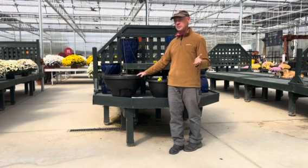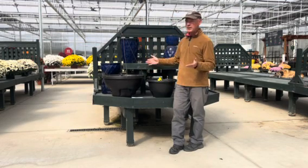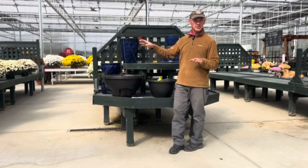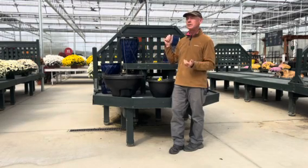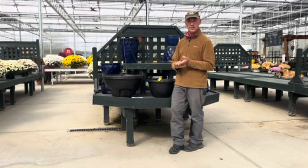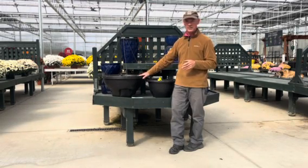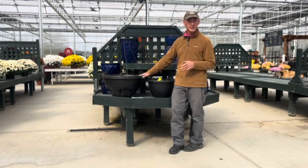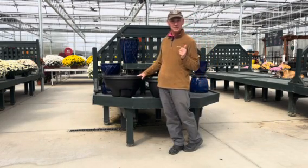We start planting in February, so we need to get the plants ordered and know what we're needing. If you can bring them in and nobody's around out here in the greenhouse, just leave them on the porch — there'll be instructions out there for you. When you do bring them back, put your name and your phone number on them at the very least so we can contact you. If you don't have these, they're great. If you do have them, you know how well they work. We'd like to get them back so we can get them ready and planted for you for next year. We will see you next time.